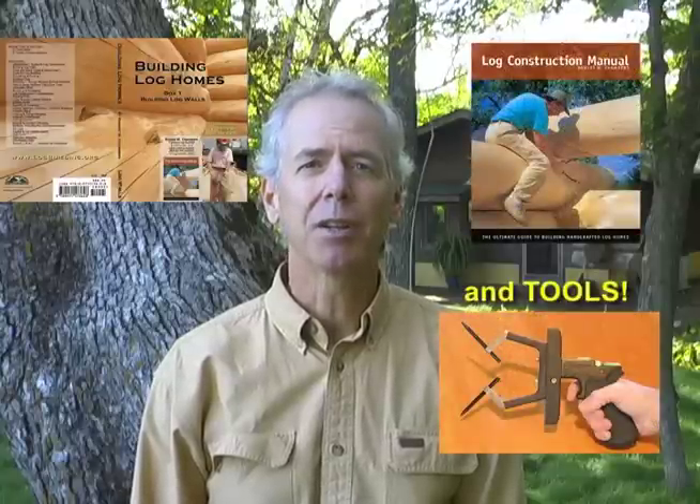I'm Robert Chambers. I hope you enjoyed that short clip from my DVD series, Building Log Homes. It's a video companion to my best-selling book, The Log Construction Manual. The first box set, Building Log Walls, has three DVD discs and is about five hours of instruction. You can buy my DVDs and my book from my website, logbuilding.org. I guarantee you'll be satisfied, but if you're not, just return the discs to me and I'll give you a full refund. But I'll bet you keep them and watch them again and again. Let me show you how to build your log home like a pro.